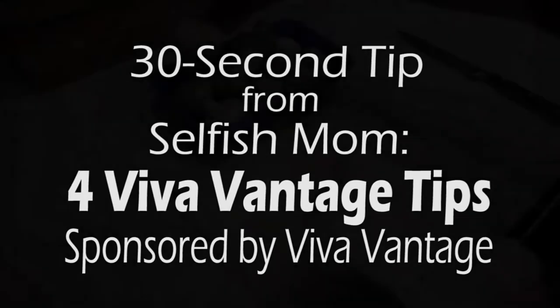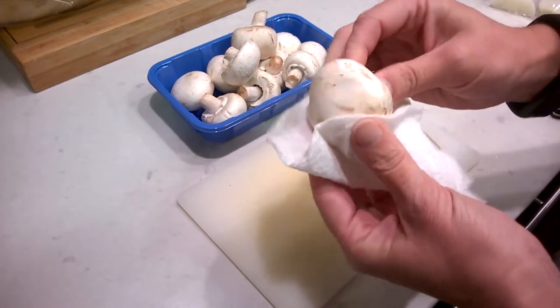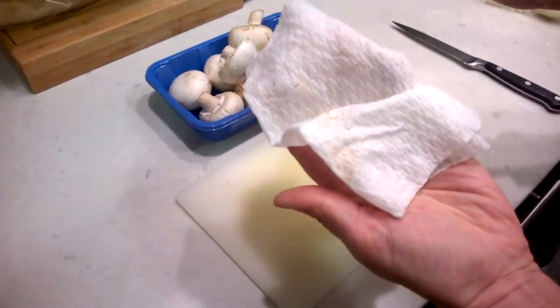First tip: you never want to run mushrooms under water — they absorb water like a sponge and will not brown properly. You want to wipe them gently with a damp paper towel to get the dirt off.